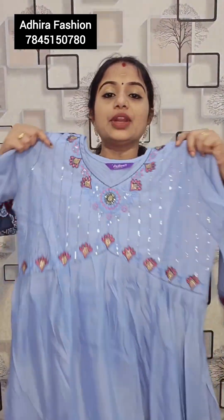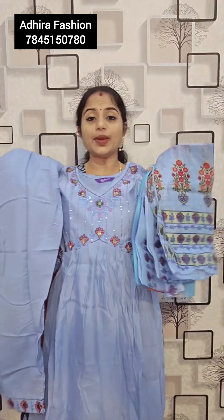That is a beautiful lavender color combination — light blue cum lavender color. Top, bottom and muslin fabric. Only for 829 rupees, Young and XL size, free shipping.